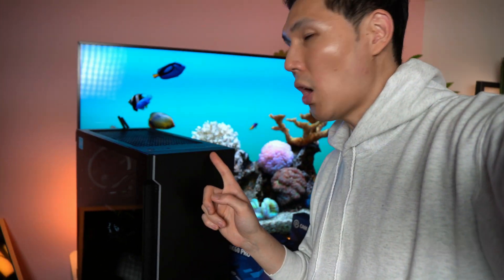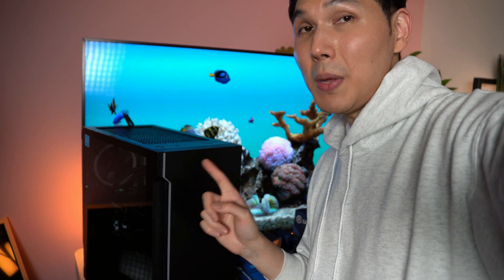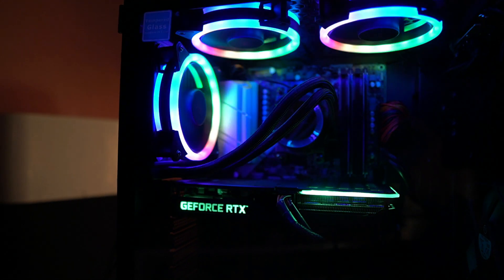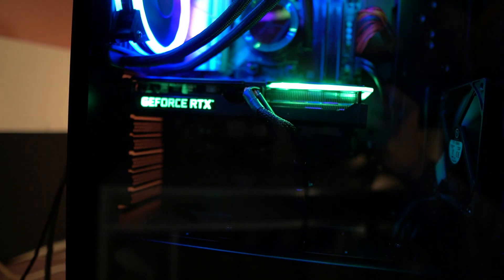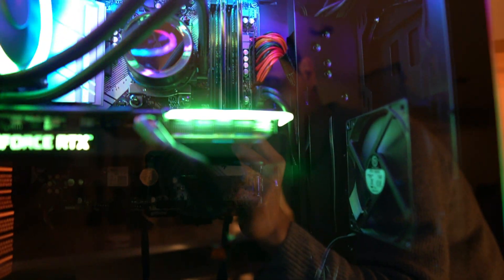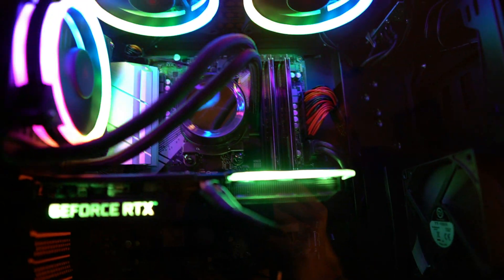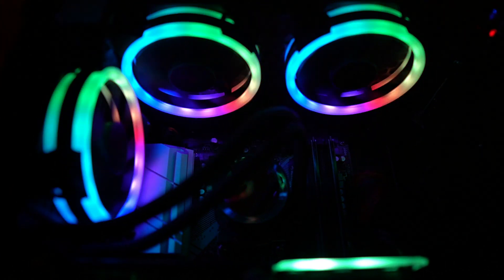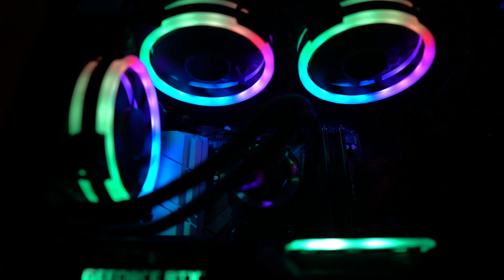Another thing I want to talk about is that this motherboard, the B550, will not come with two PCI Express slots — it only has one. So if you want a computer that's going to be even more upgradable with more slots, you're going to have to get one that has a different motherboard, because this one won't hold more than one extra PCI Express slot.